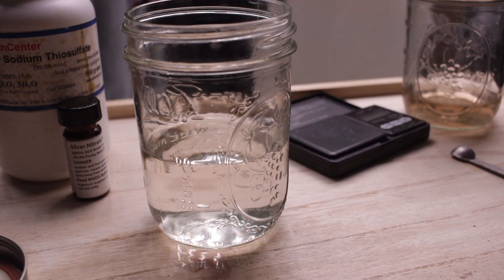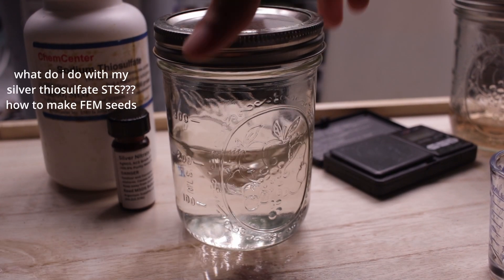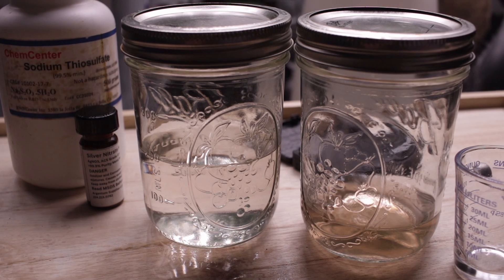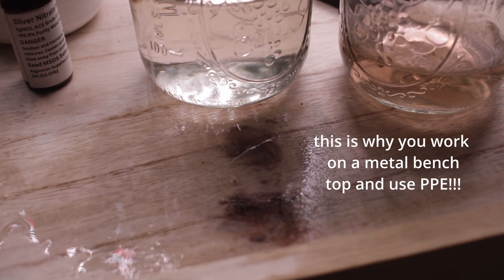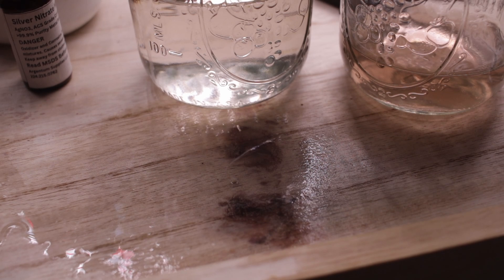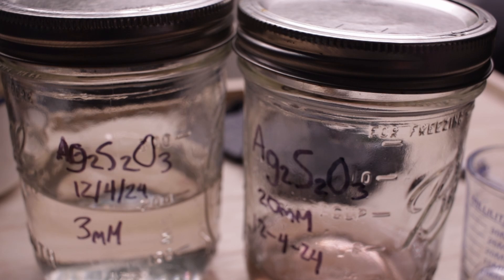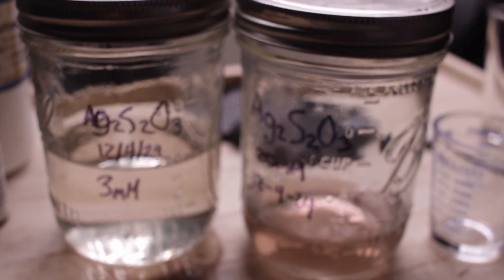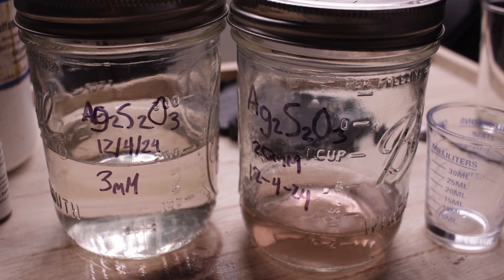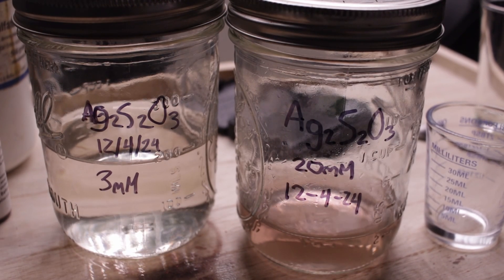This solution can be stored in a fridge for up to a month for best results, though some people have results lasting much longer. To make feminized seeds, you should start applying the solution directly to flowering sites during week one of flower, or around day 20 to 25 for autoflowers.